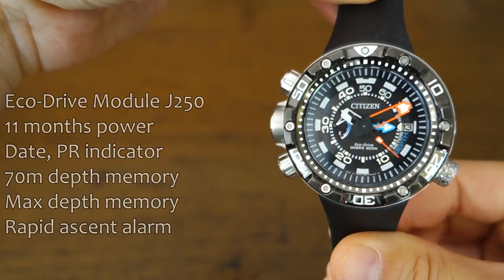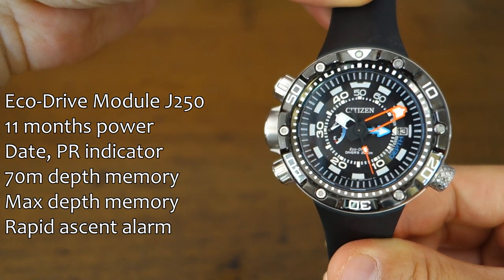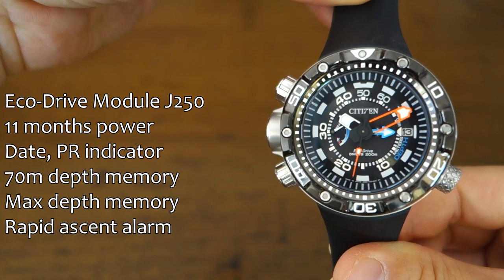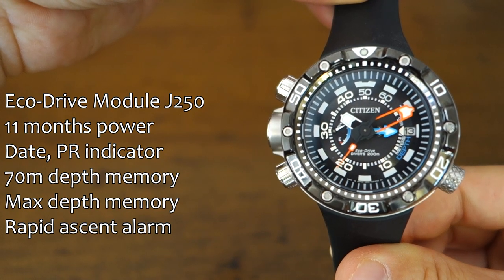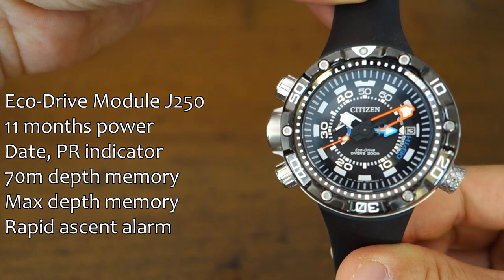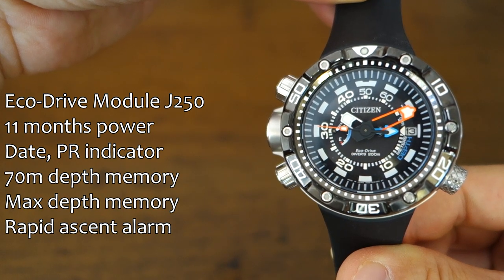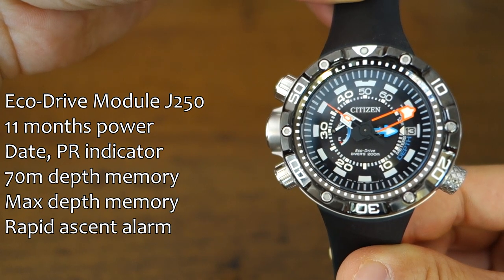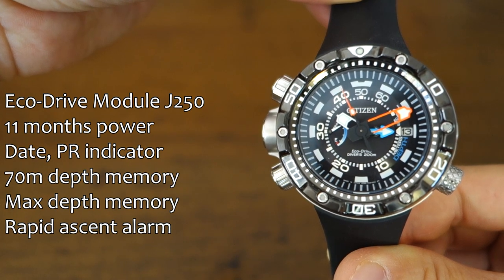Let's go into the details. The movement — or the module I should say — is the EcoDrive J250. It's got a power reserve rated at around 11 months on full charge. It's got a date window at the three o'clock position, easy to lose in all the details. It's got a power reserve indicator at the nine o'clock position, and of course it's got that depth meter indicated by the blue hand.